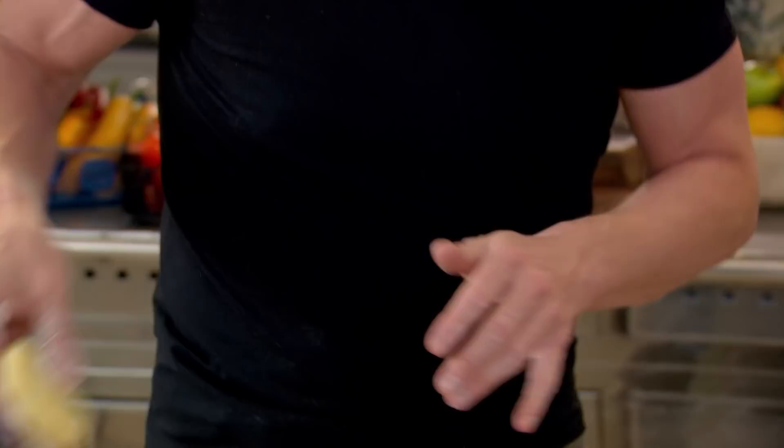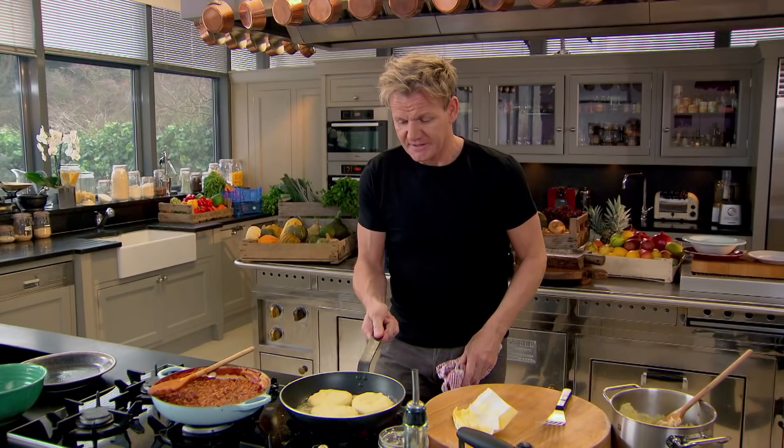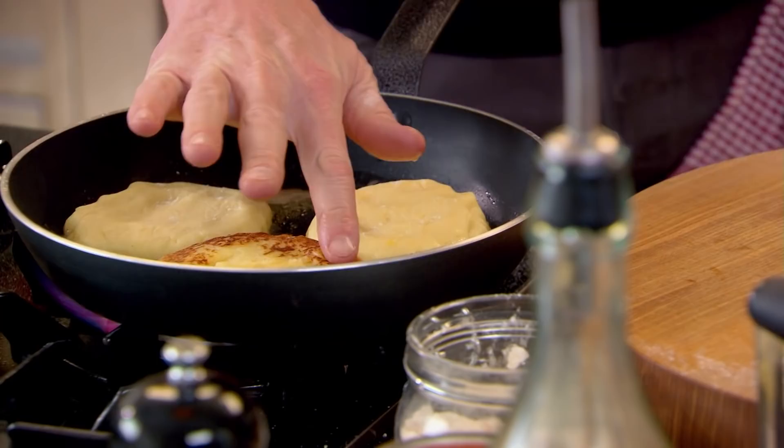We're going to fry these crisp on the outside and just nice and fluffy in the centre. Get your pan nice and hot. Start with olive oil into the pan. Now put the butter around the outside, because as it heats up, by the time it reaches the centre it's almost sort of nut brown. Gently turn it over — love that nice light crisp. They look beautiful.